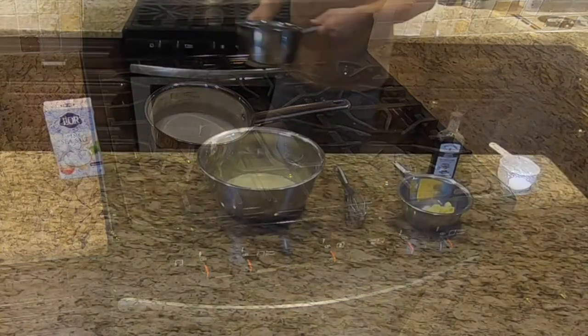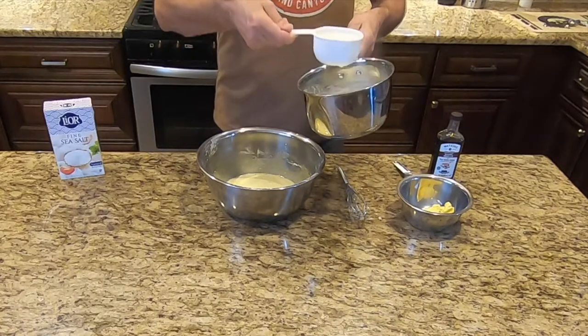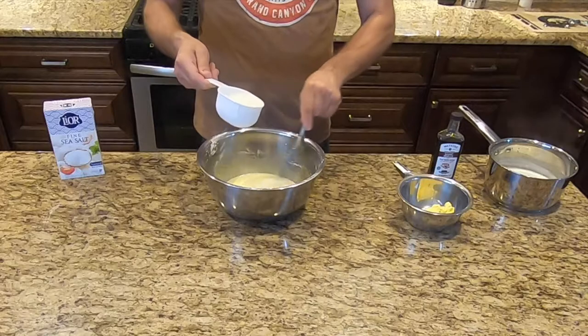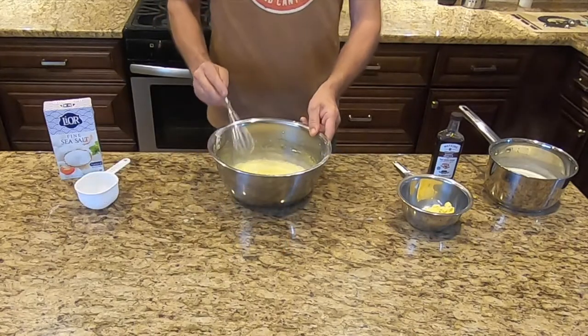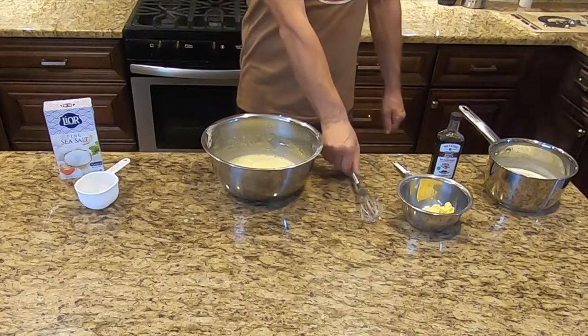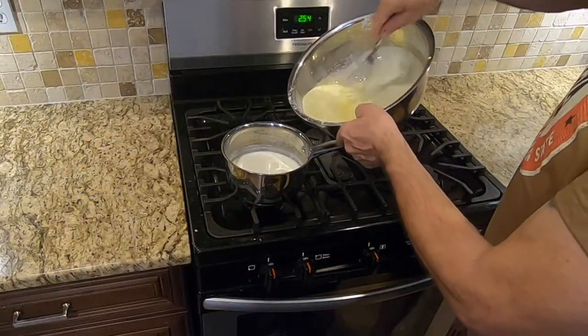Remove the pan from heat and slowly whisk one cup of the hot milk into the egg yolk mixture, whisking constantly. Then return the mixture to the pan containing the remaining milk.